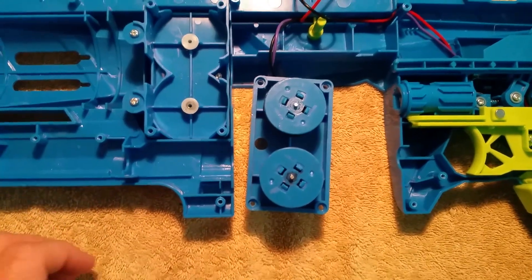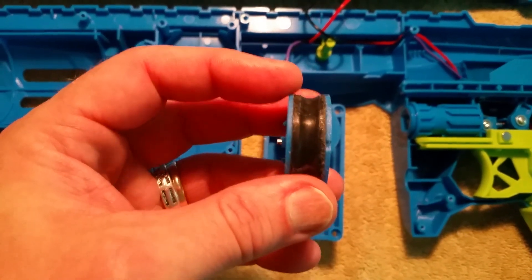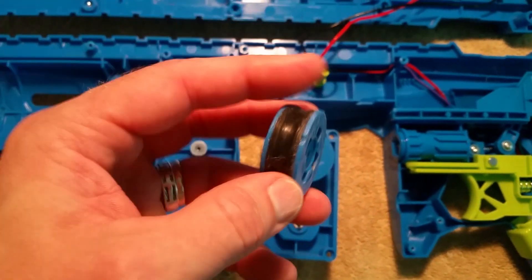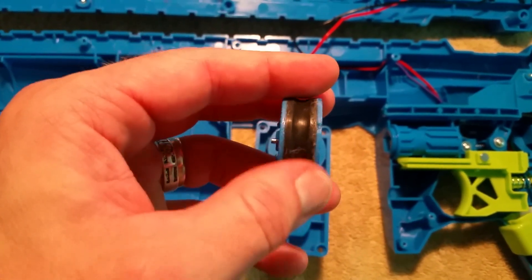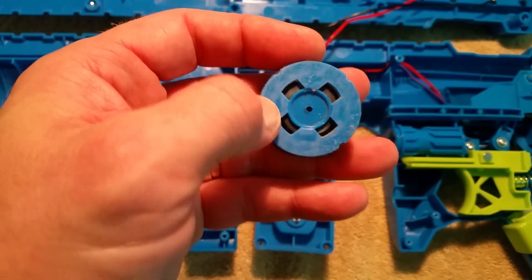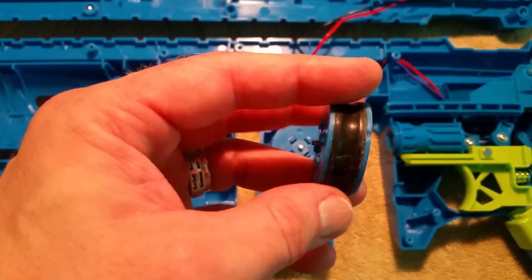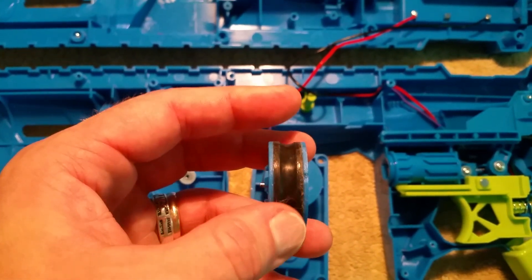Here's what I did to the blaster. The flywheels are built in three parts: an outer and inner plastic rim with a rubber piece in between them. The problem with the Spinsanity is that once the flywheels get going up to a certain RPM, that rubber expands and pops off the little nubs that hold it in place. Running off a 3S LiPo or similar would cause that rubber to pop off and then it wouldn't shoot anymore.